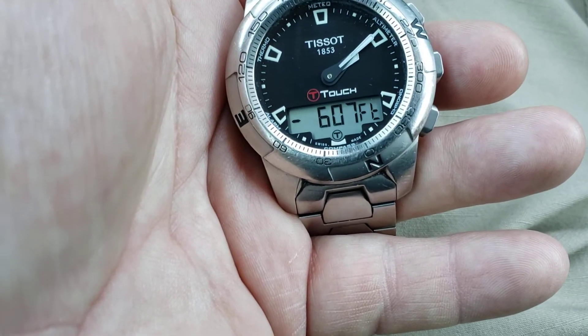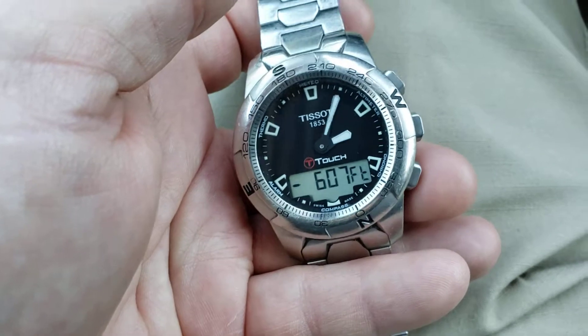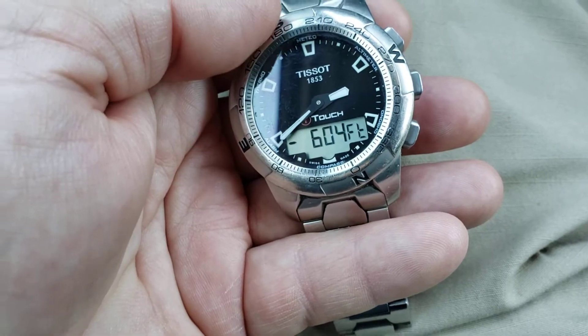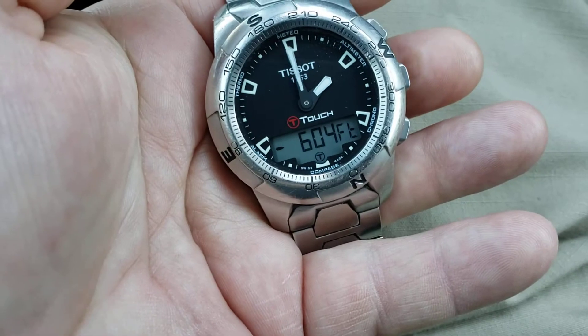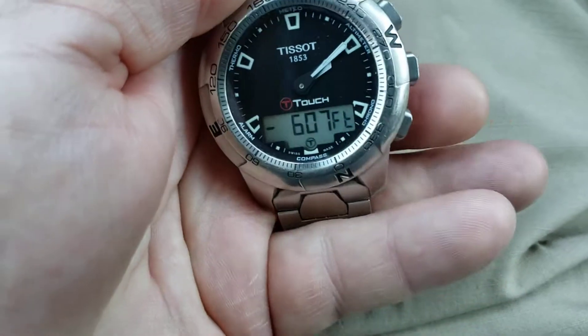So now it says negative 607 feet. I've done a lot of flying up and down, so it'll get confused. If you wait too long, it'll time out and go back to normal time mode — so I'm going to push this button again. And it's still back where we were, so it'll remember where you last operated.